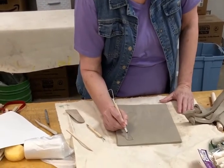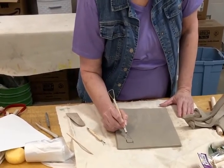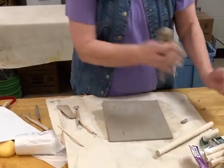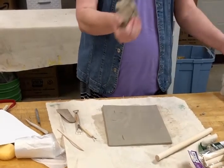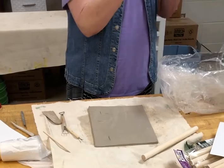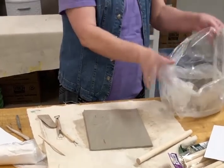Then you're going to take your little loop tool — just like the one up there — and you're going to actually dig this out. Don't throw this clay away because we can reuse it.